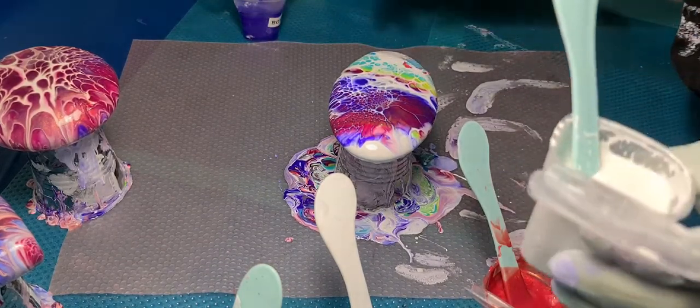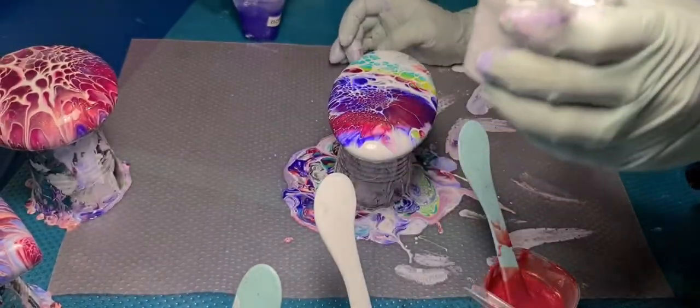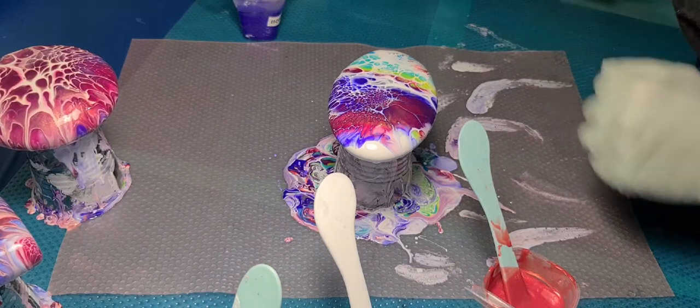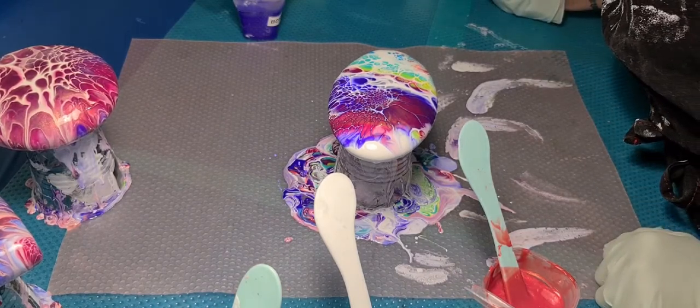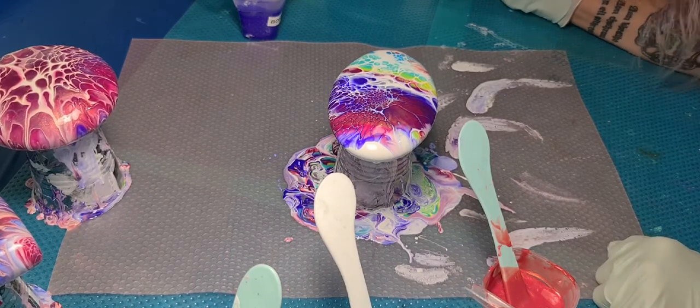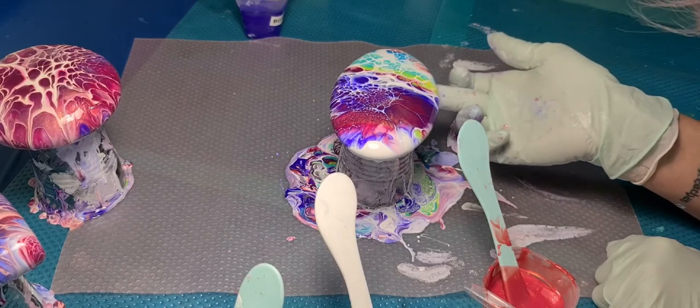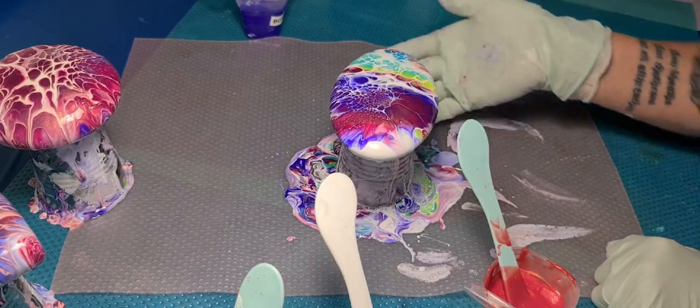These rocks turn out lovely, but gee, they're a pain. They turn out stunning though, they really do. And then when you resin them — oh my God, they're just lovely.